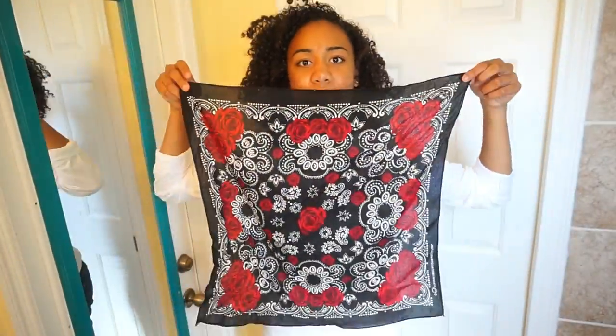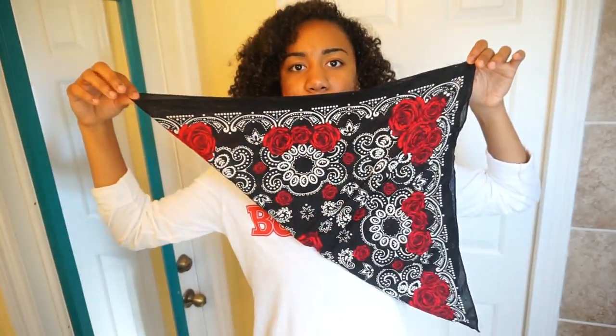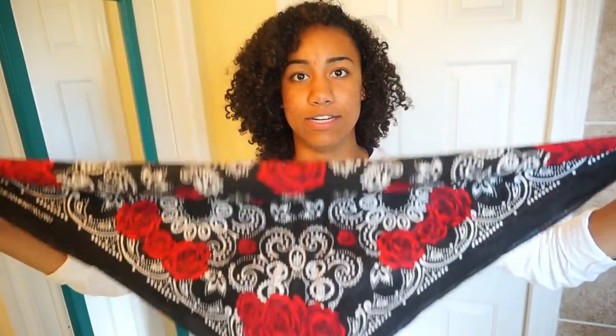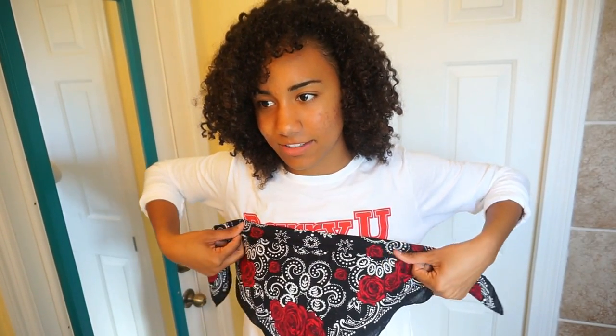It's a square, like so. So you're going to take a corner and then you're going to take the opposite corner and you're going to fold it over. Now we have a weird triangle looking thing. After this, I take the long part of the triangle and then you start folding it over like that. I like mine thinner — you do you. Just fold it over and keep on folding it downward like so until you get to the end.